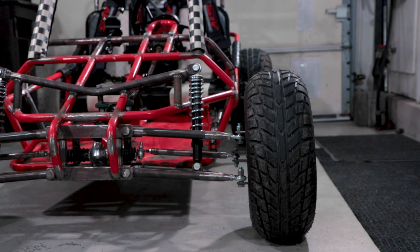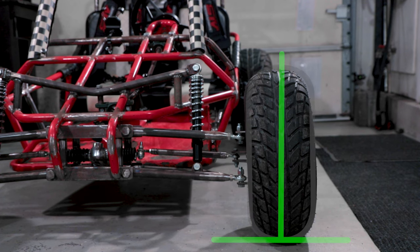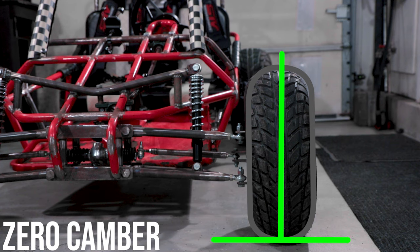Camber is the inward or outward tilt of the tire, as viewed from the front like this. With the wheel perpendicular to the ground, you will have zero camber. Zero camber results in the most uniform tire wear over time, but may reduce performance during cornering.